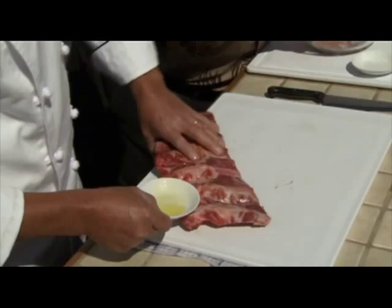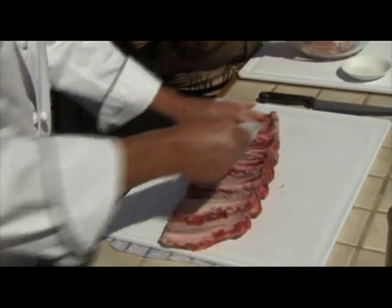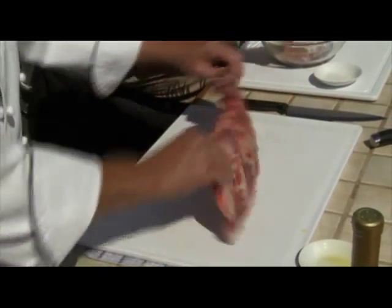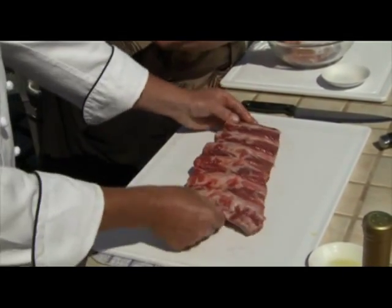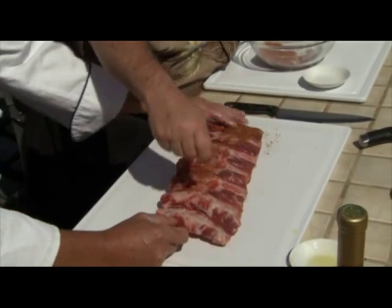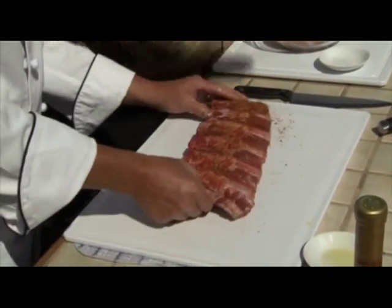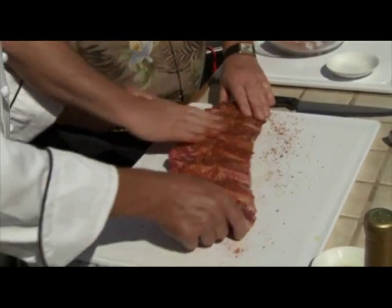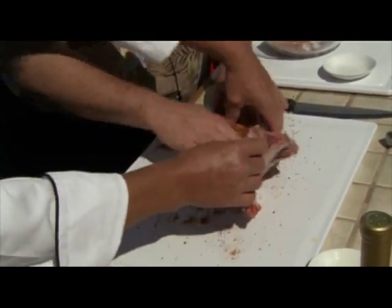I've pre-trimmed these. The whole secret to a beef rib is you want to get rid of all of that fat and tendon. I don't pull a membrane off — I actually cut it off. You can see how nice that is. Let's hit that with some rub. A little bit on this side. Don't want too much because it's pretty salty.